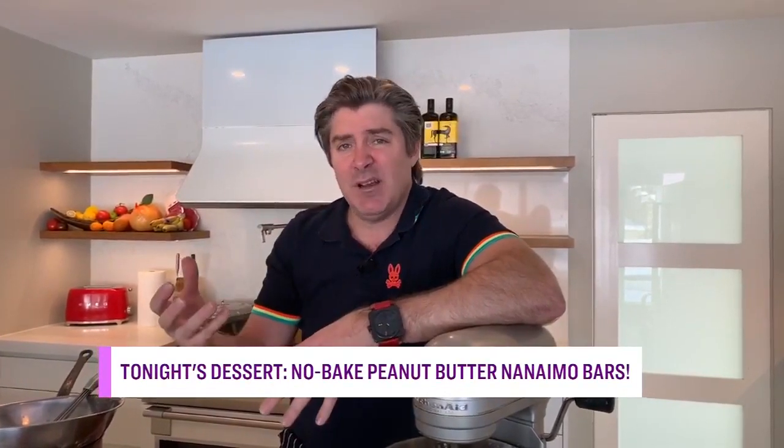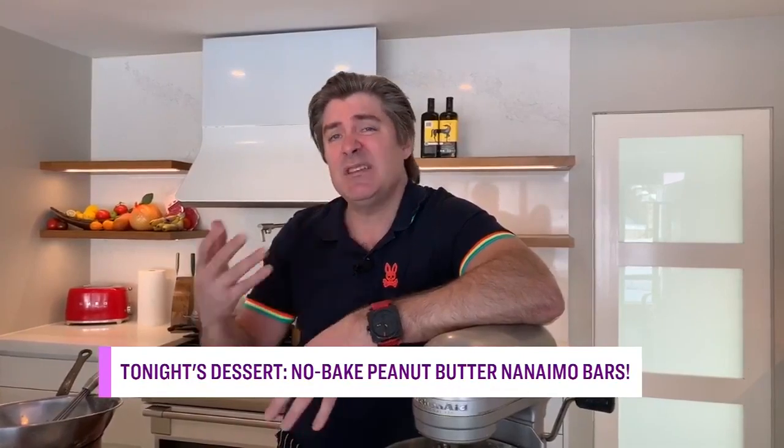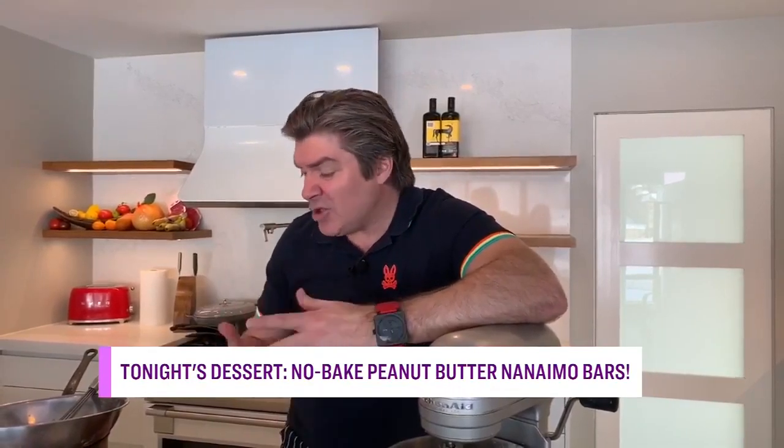Build the first layer, refrigerate it, then build the second one, refrigerate it. Here is the secret, Tracy, to the Nanaimo bar — that's what made this bar world-famous in Nanaimo, BC, and it's known all over the world. Do you know what the secret is, Tracy? What's the secret? What's in there?